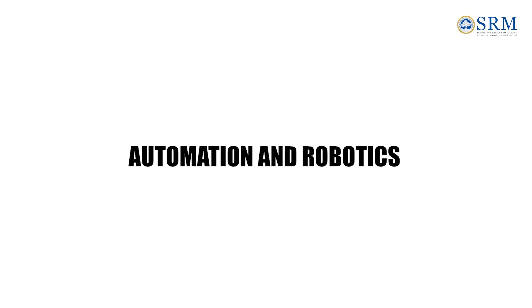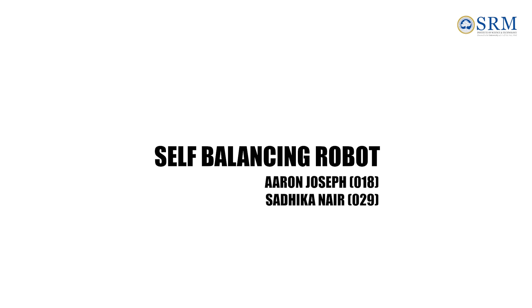Hello, we are Aaron Joseph and Sadiqa Nair from the Automation and Robotics Department, here to present our project, the Self-Balancing Robot.